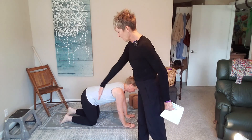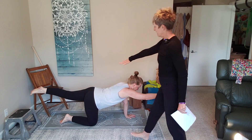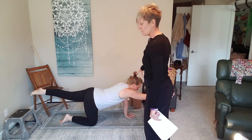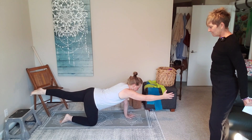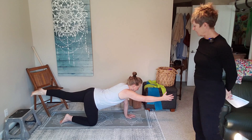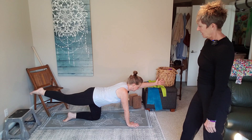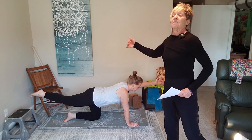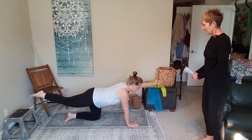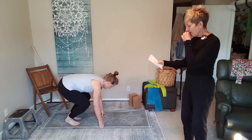Go down on all fours for bird dogs. Slide your right fingertips to the front of the mat and your left toes to the back of the mat, and lift. Hold for 30 seconds — try not to rotate that lifted leg hip up. Reach from fingertips all the way to your toes, nice long straight core, breathe. Don't look up or down — keep your neck in alignment with your spine. Set those down and switch sides. The reason I like to flip-flop exercises is so instead of resting between sets of squats, we can work the core while the squats rest.